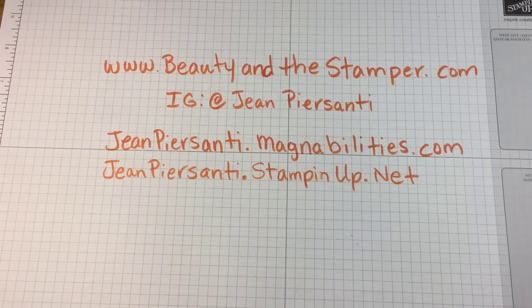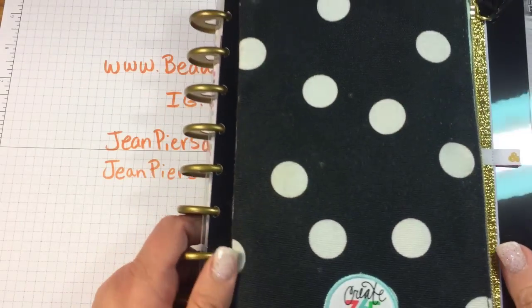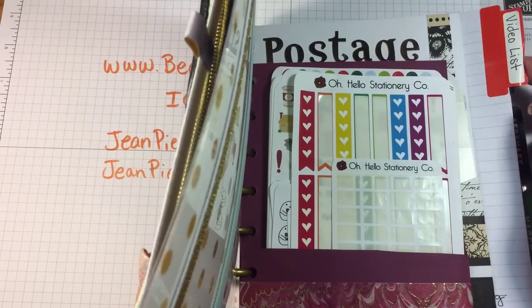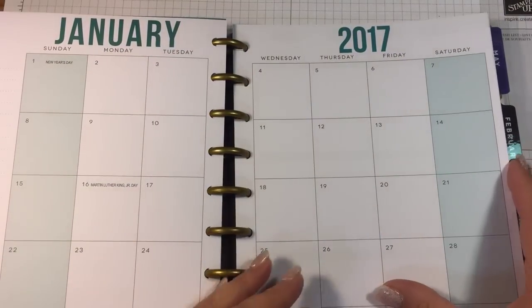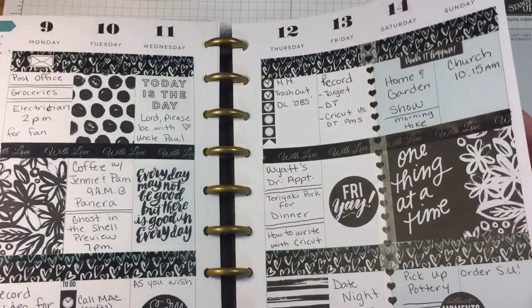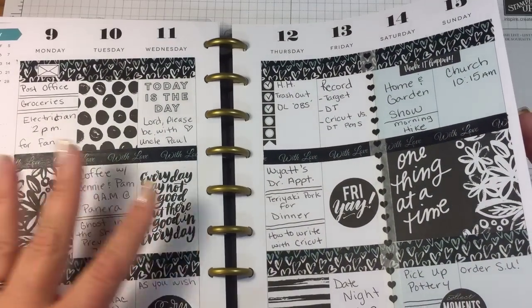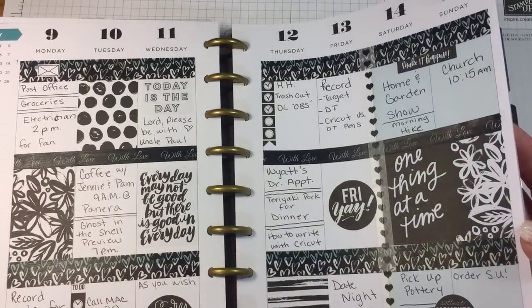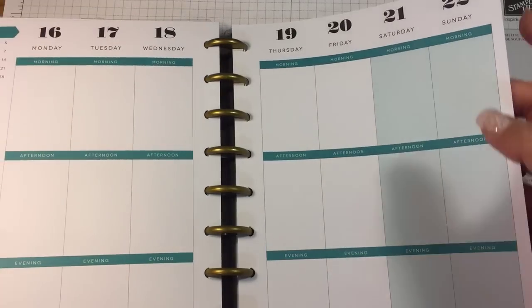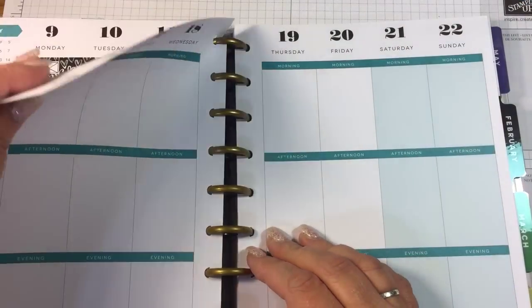Hi beauties, it's Jean Persani. It's time for another plan with me, so I'm gonna go ahead and get out the week that we're doing. I write a lot of stuff even though there was a lot of white space. We're gonna be doing Monday the 16th through Sunday the 22nd.